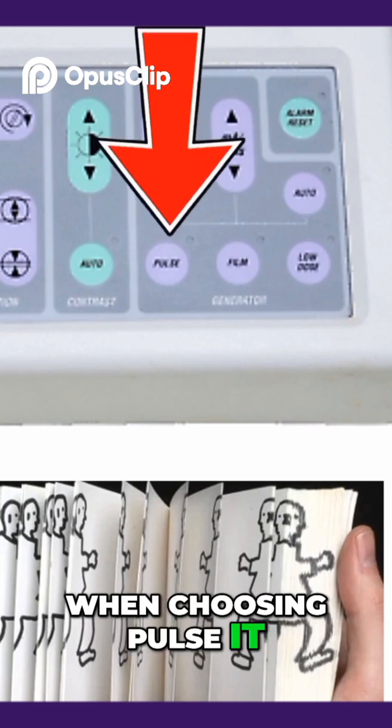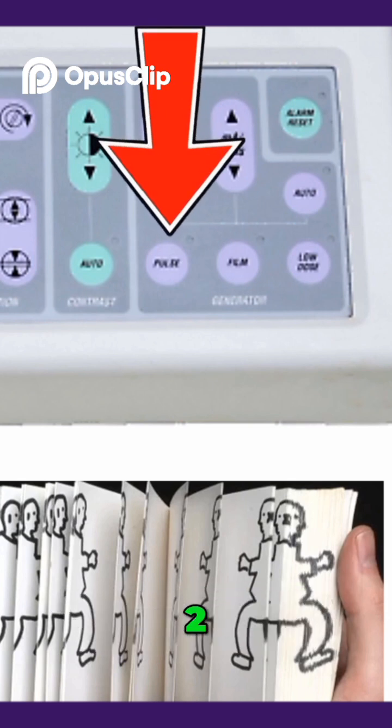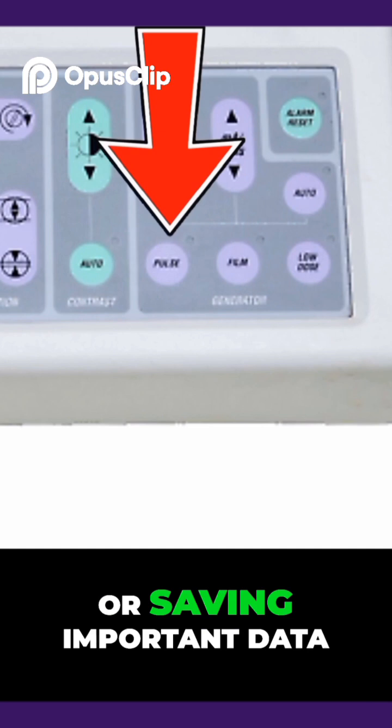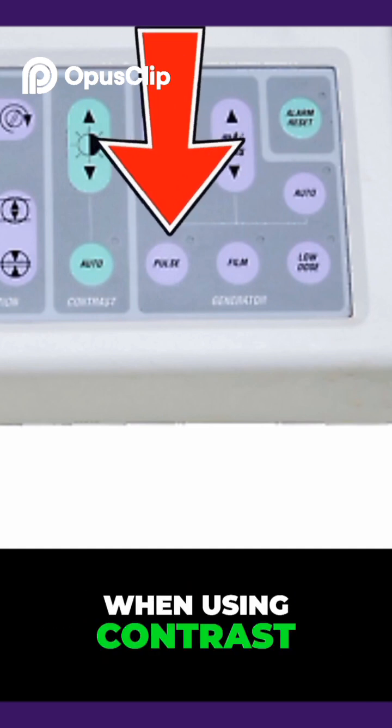When choosing pulse, it removes some pages — either by 1, 2, 4, or 8. Pulse takes an image every few seconds. It's good on dose, but you may miss seeing or saving important data when using contrast.